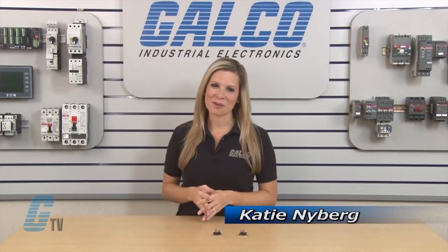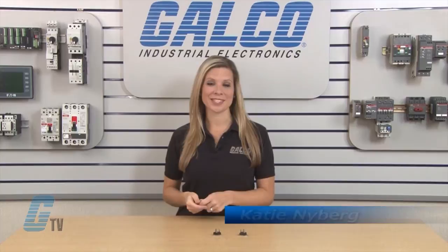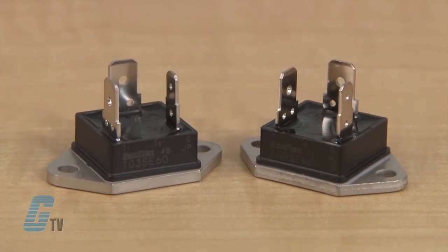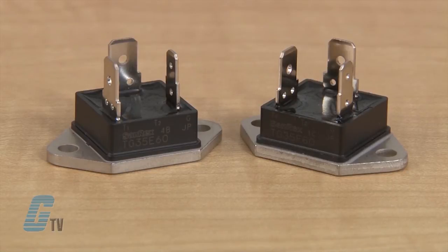Welcome to G-TV! Today I will be showing you the Sanrex TG Series of Triacs. The TG Series are isolated, molded Triacs suitable for a wide range of applications like copiers,